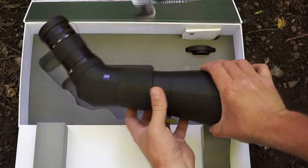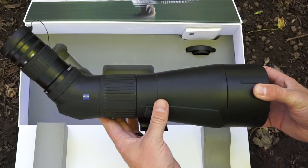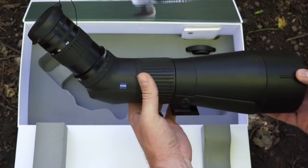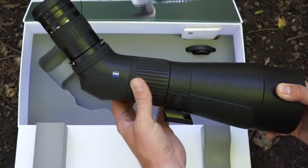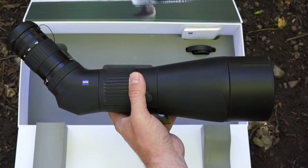When you take this out of the box for the first time, it just exudes quality. It has a very nice rubber armor ring, the included eyepiece and objective covers, and the focus ring feels very smooth with about the perfect amount of tension. It has some real high-quality initial impressions right when you open it up.